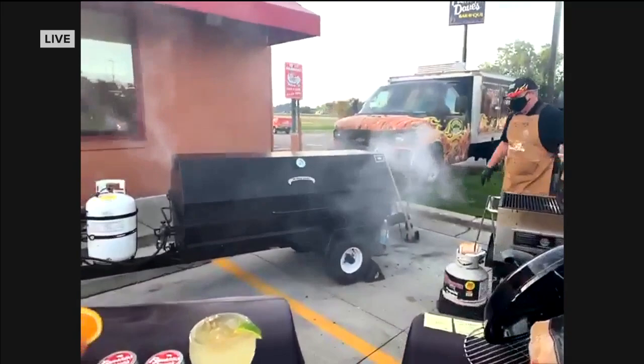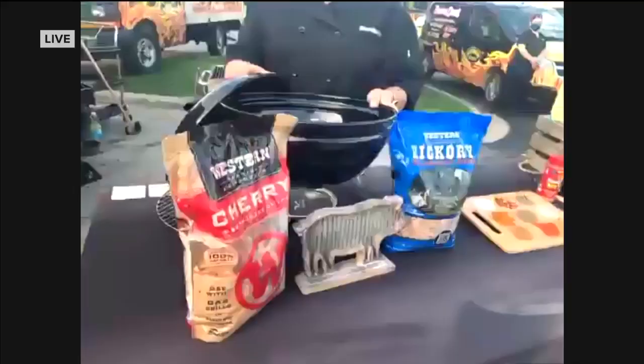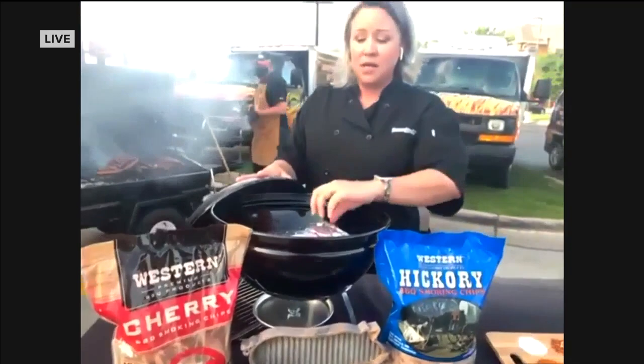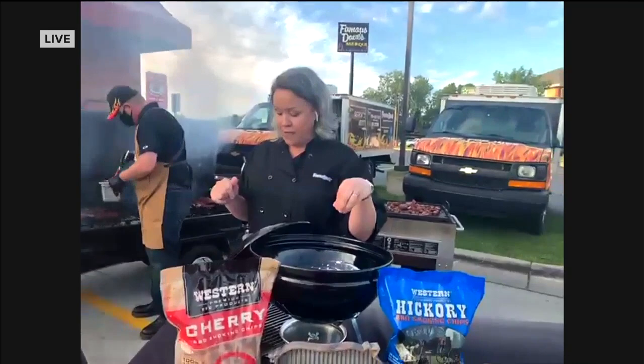Now if you don't have an awesome smoker like we do here, you can create your own smoker at home. That is an amazing smoker — very impressive. But if you don't have one, just take your regular charcoal grill and create a little foil packet with wood chips. You can get these wood chips at Meijer or Walmart, and you put them directly on the charcoal. That will create a homemade smoker for you, and it's a pretty cheap way to do it.